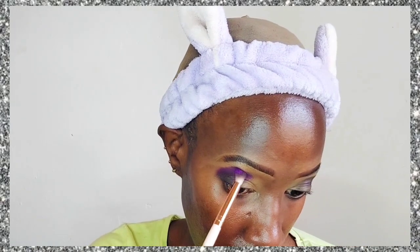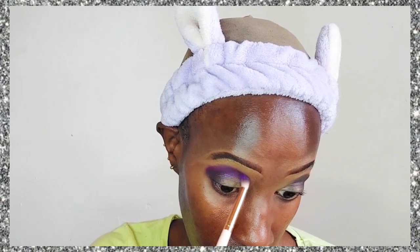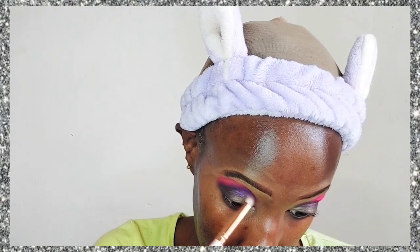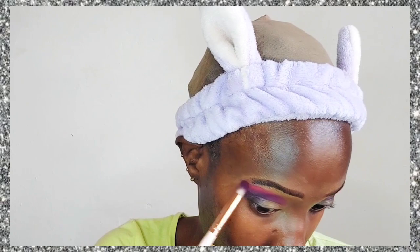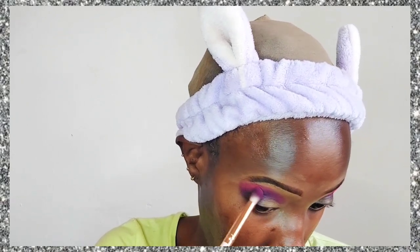I'm using a dark purple eyeshadow, then going in with an ordinary purple eyeshadow and blending that out. I've applied these purple eyeshadows in the outer corner of my eye. Then I'm blending everything out using a very neon pink eyeshadow.